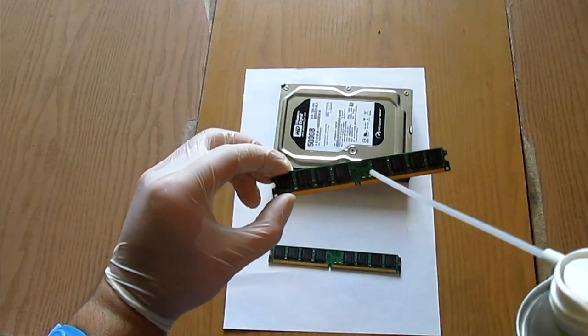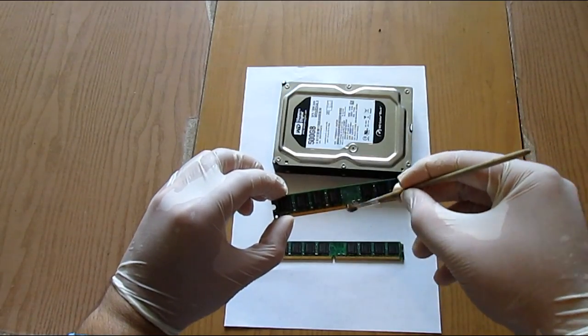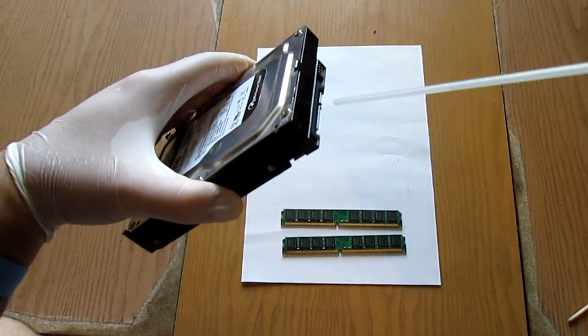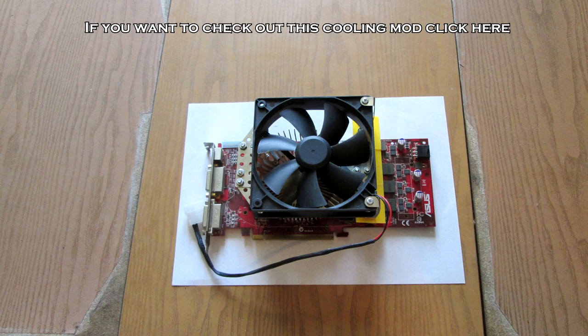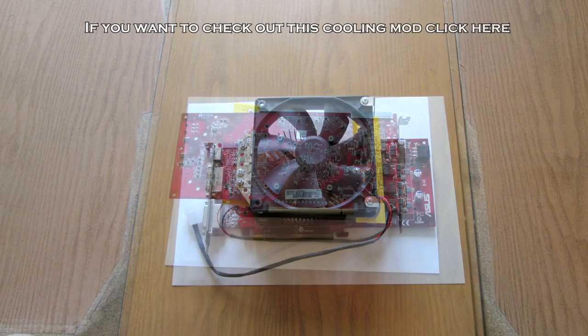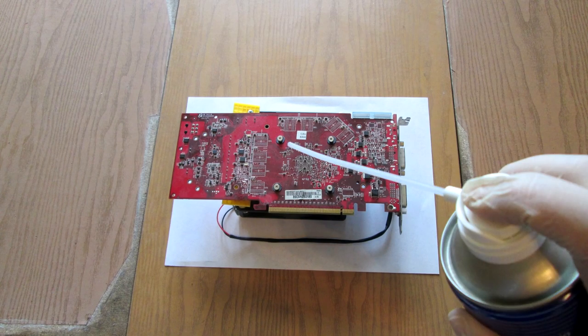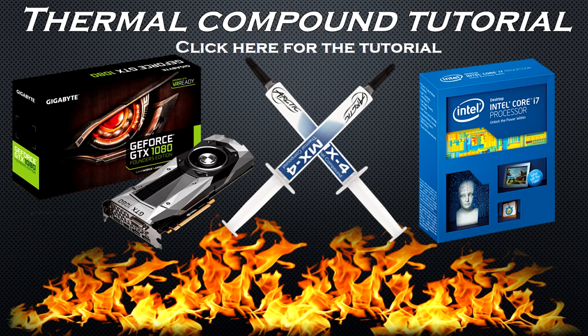The RAM sticks are cleaned basically the same way — first with the compressed air, then with the brush, and with the air once again. The same goes for the hard drive and the optical drive. In order to clean your graphics card you need to disassemble it. Different GPUs have different disassembly procedures — in my case I only need to remove four screws. After you remove your cooler, proceed to the cleanup. You can also check out my thermal compound tutorial, which shows the proper way to apply thermal compound to your CPU and GPU.